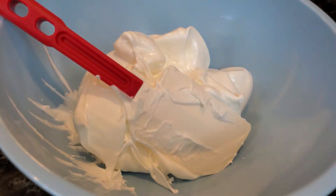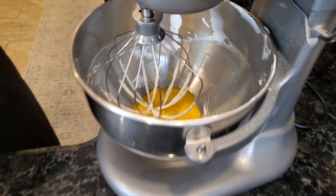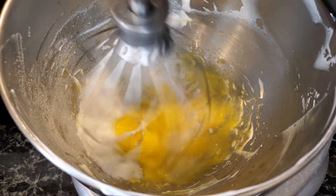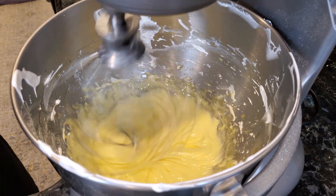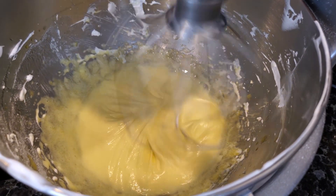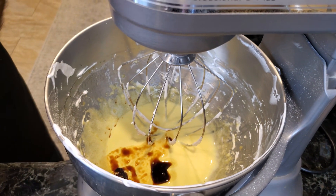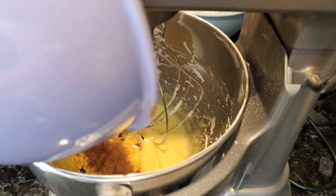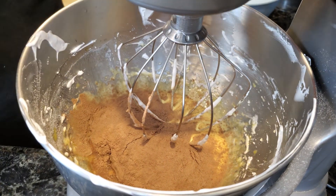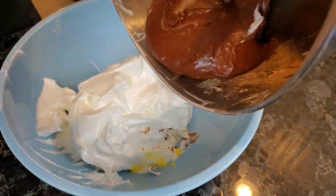Our egg whites came up to stiff peak and I transferred them to a bowl. Now I'm going to put our egg yolks in and whip these for about a minute and a half or so until they get a little bit thick, then I'm going to add some more sugar to that. The egg yolks are mixing and getting a little bit thick. I'm gradually adding our sugar. All the ingredients will be listed in the description down below. Once our egg yolks are a pale yellow color and a little bit thick, we're going to add our vanilla. Now we're going to add our water and our dry ingredients in three separate parts — approximately one third of the mix and one third of the water each time — mixing and scraping down in between. After we've added all our dry and wet ingredients, we're going to put this into the egg whites.